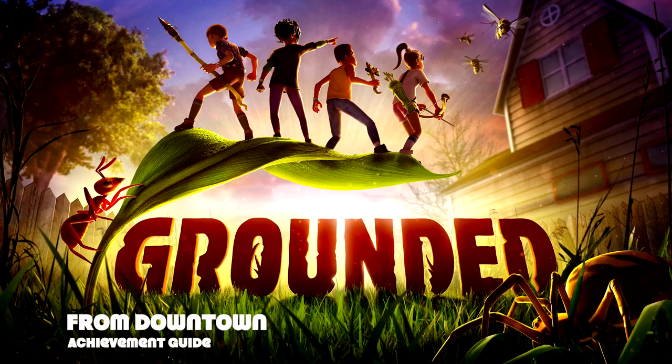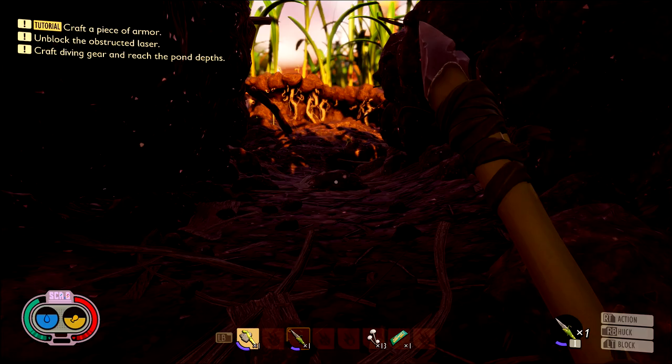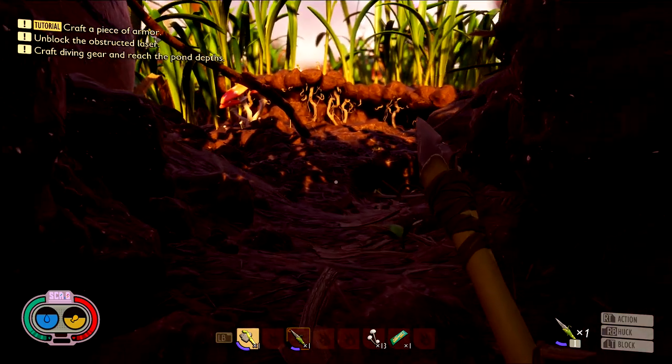Hey everybody, Sean here from thegimiac.com. Here we are today back in Grounded grabbing the From Downtown achievement. This is to make a basket from over 40 centimeters away.